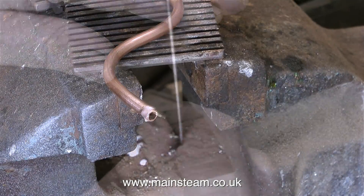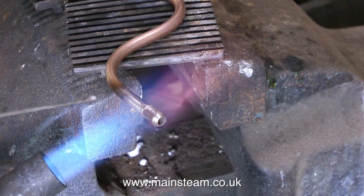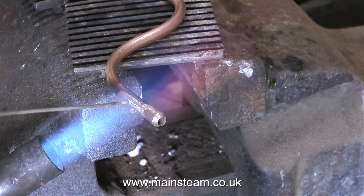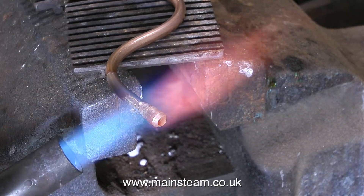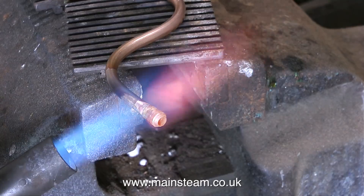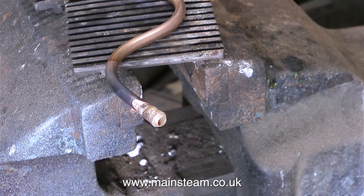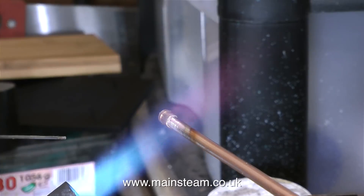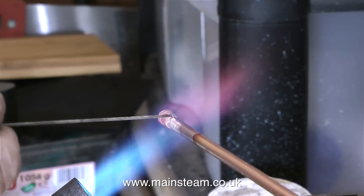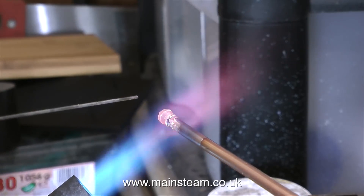I've put the union nuts on the pipe first, and I've just applied some flux to the end of the silver solder rod. In this clip I'm applying the heat — I've edited this clip. As soon as the end of the copper pipe starts to glow red, you will see that the flux takes on a watery appearance, and this is the time to apply the silver solder. That's one end done, now to the other end. Same principle — as soon as the end of the pipe starts to glow red and the flux takes on a watery appearance, just touch it with the end of the silver solder. And by capillary action the silver solder will flash around the joint.